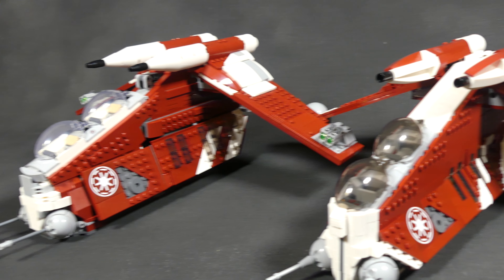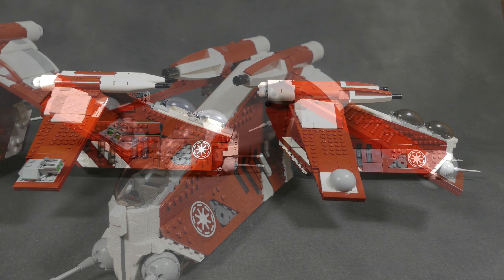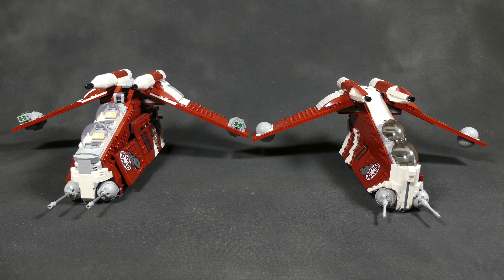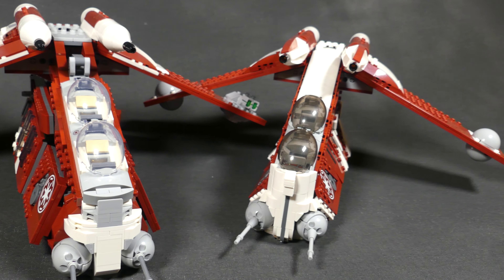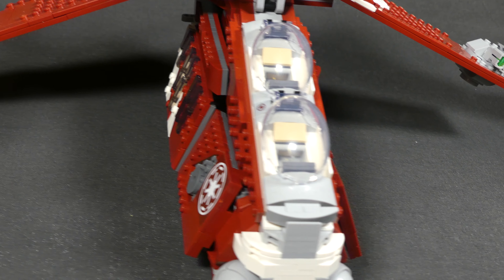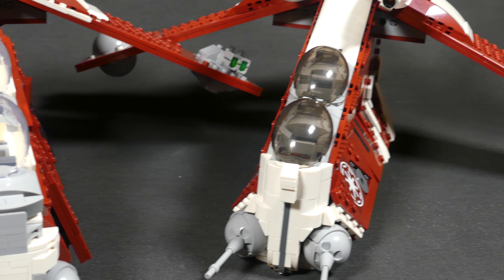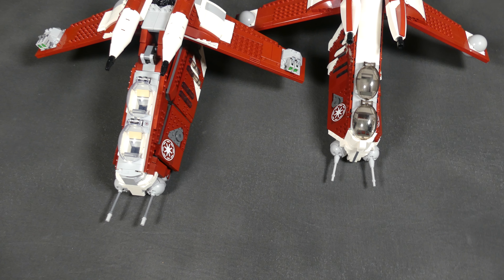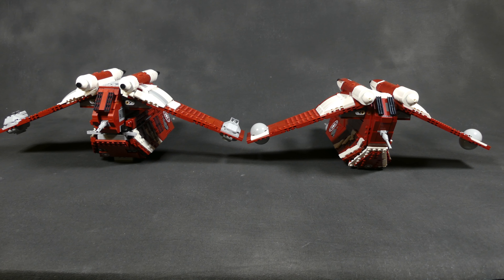You can clearly see that the custom model is much more accurate to the in-universe vehicle. The amount of studs showing on the outside has been reduced to a minimum, and what strikes me the most is how narrow the custom model is compared to the set. The set is actually the same width at the fuselage, but the doors not closing properly makes the ship a good bit wider. Will's model has a much more finished and aerodynamic look — it just feels much more narrow, as you can also clearly see from above or from the back.